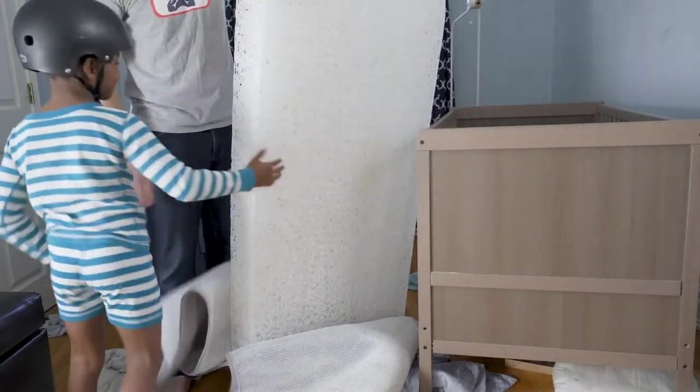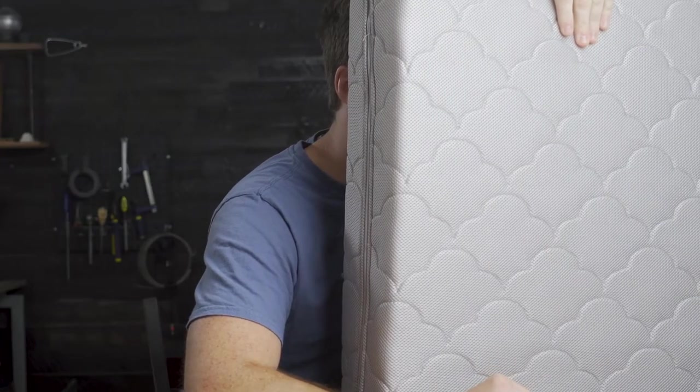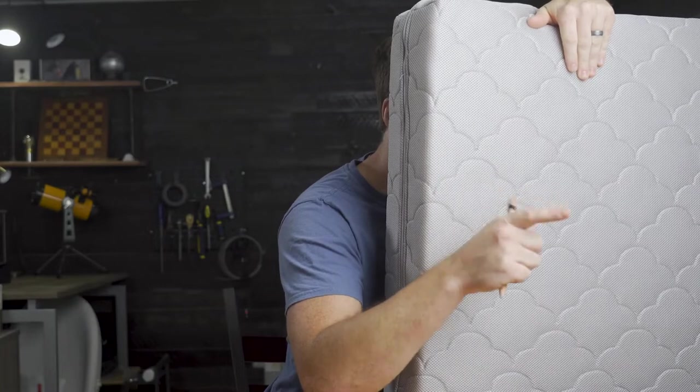This giant Rice Krispie looking core is actually 90% air and 10% food grade polymer — very similar to a Rice Krispie treat when you think about it. This spaghetti blend of air and what Newton calls woven air polymer is supposed to be 100% breathable. To test this claim out, I'm going to conduct the rest of this review with my face planted firmly in the mattress and see how it goes. This woven air core is wrapped with 100% breathable polyester. You can actually see right through the cover of the mattress, through the core, out the other side.